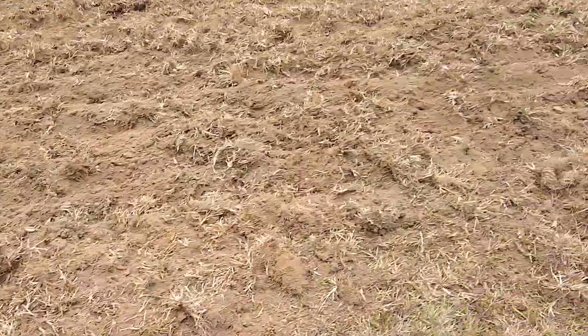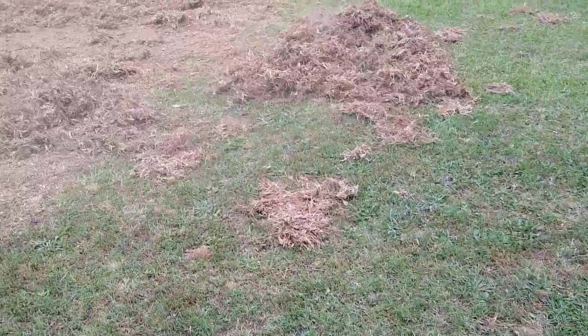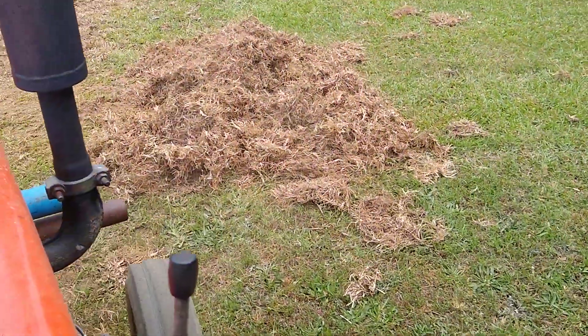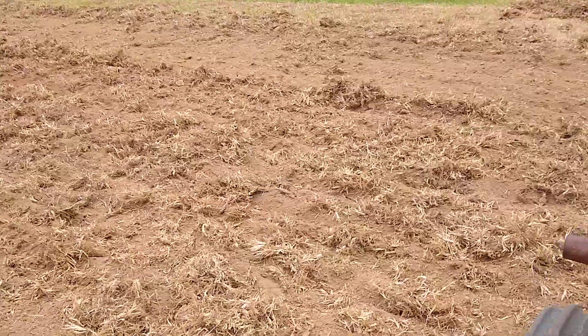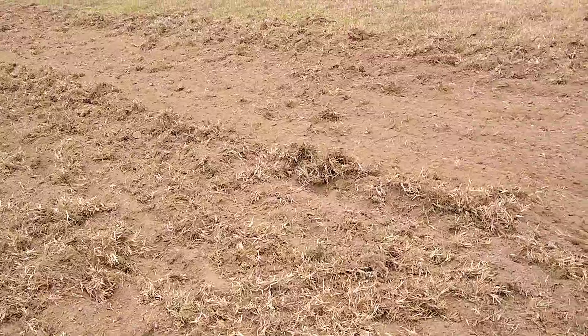I'm gonna try to rake it out with this landscape rake. It's kind of working. It's gonna be slow going, I think, so I don't move too much of the dirt out of here with it.